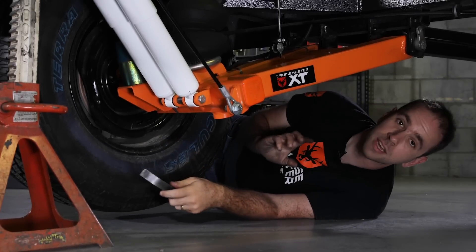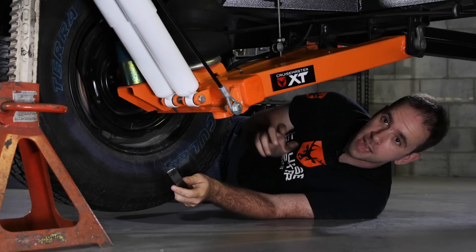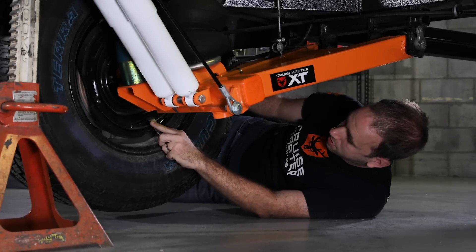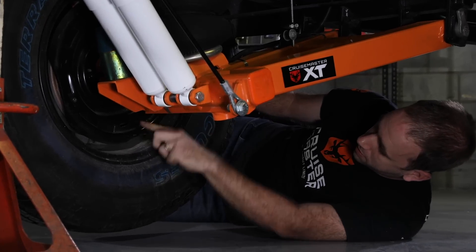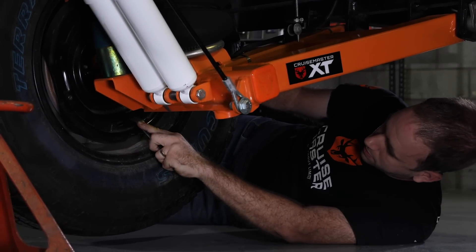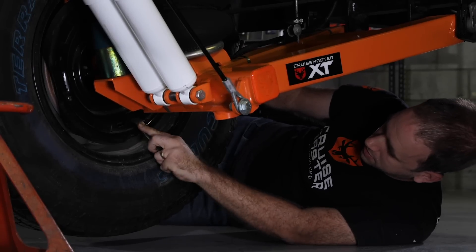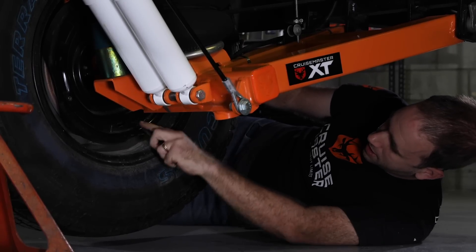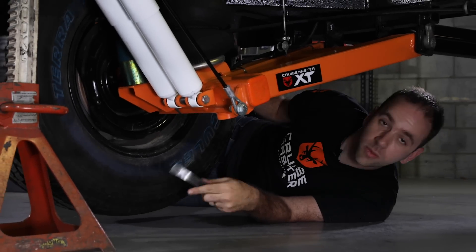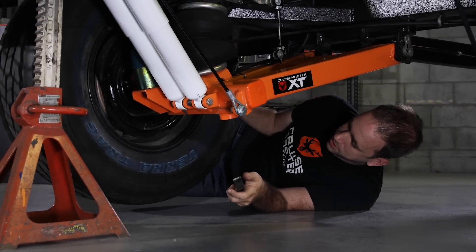Now this is the tricky bit. We have to then reverse that back about eight to ten clicks, so we go the opposite way — axle to drum. One, two, three, four, five, six, seven, eight, nine. There we go, the wheel's now freely moving again, not really any dragging there.